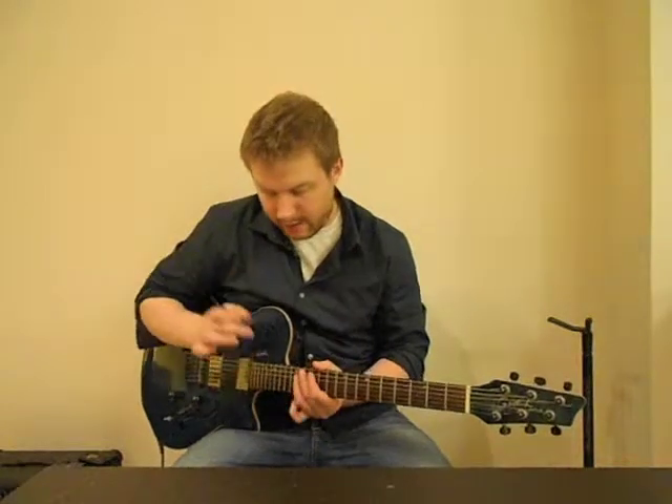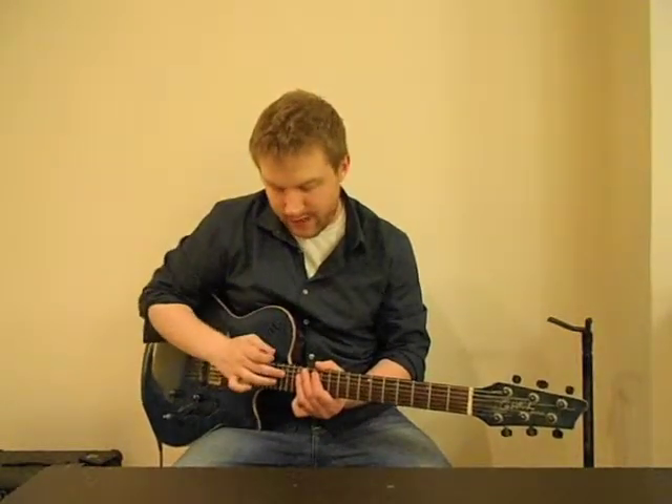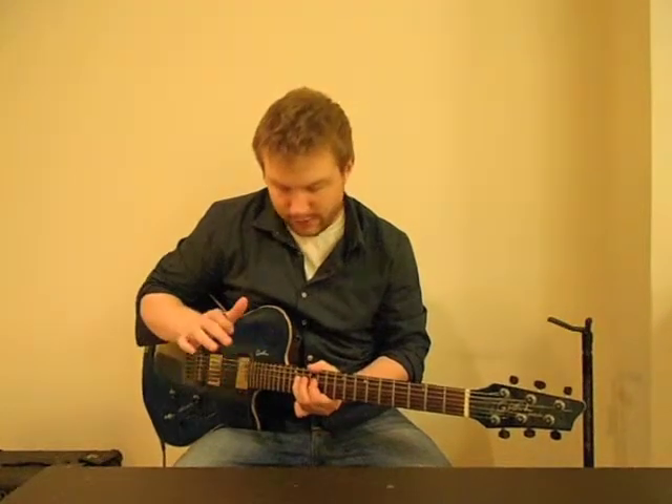And then on the D string, you tap the 17th fret, pull off to the 14th, pull off to the 12th.